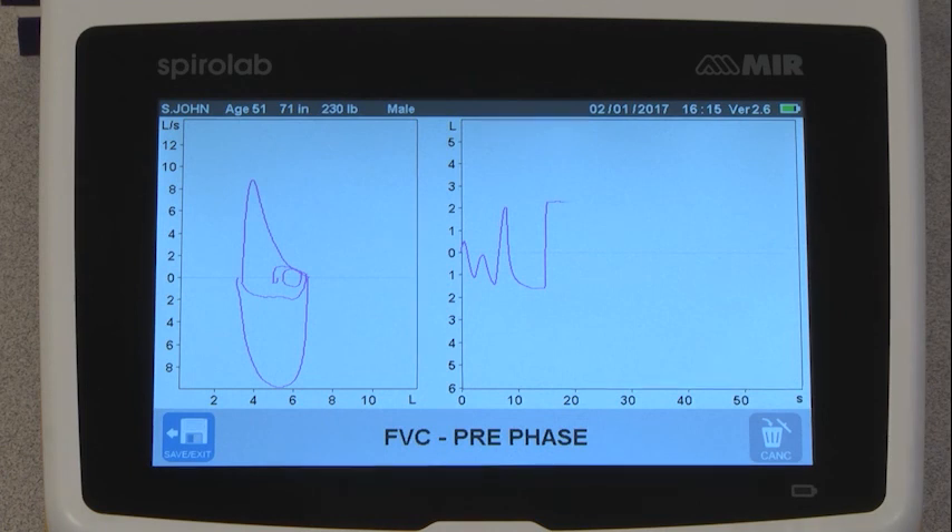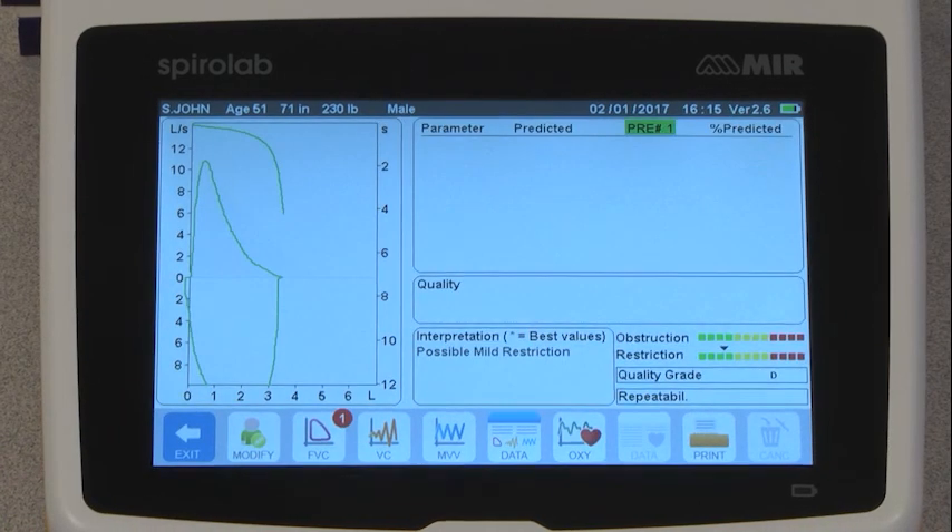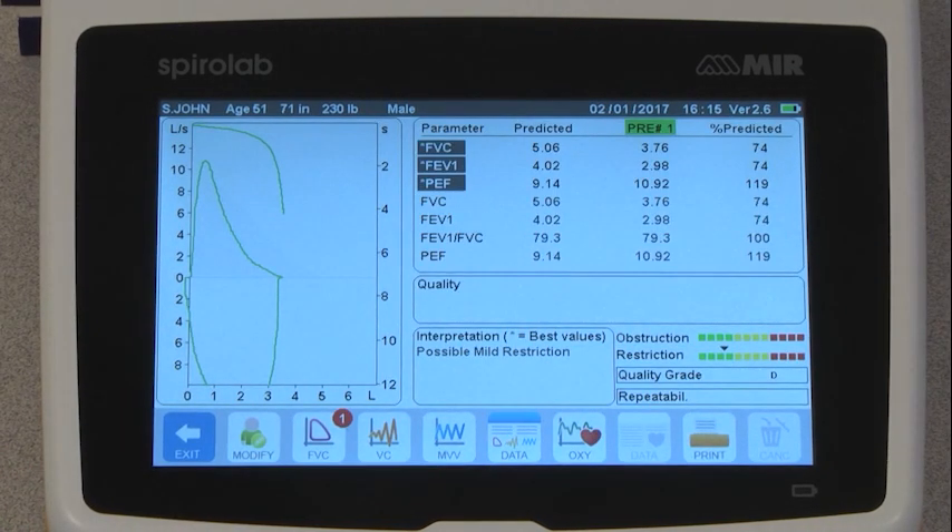When they are done, press Save Exit and you will be taken to the results screen. Here you will see the graphs, the results of the test, and the interpretation of the results.